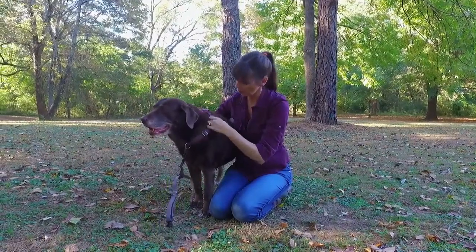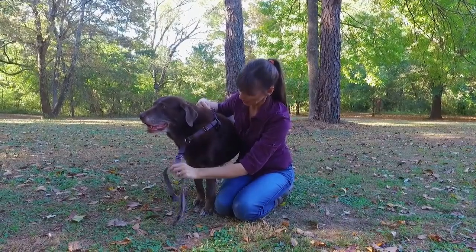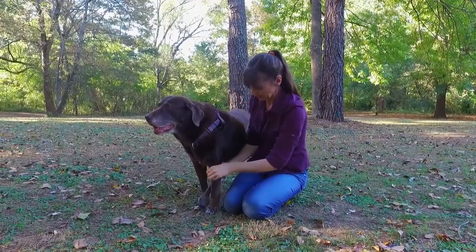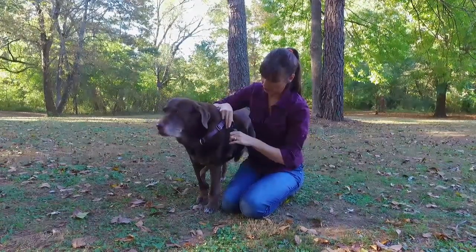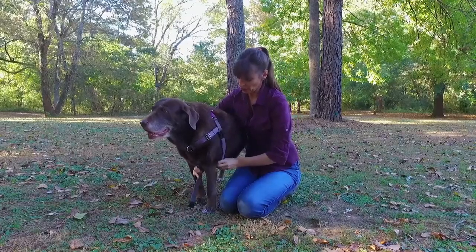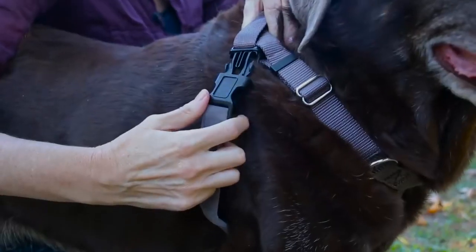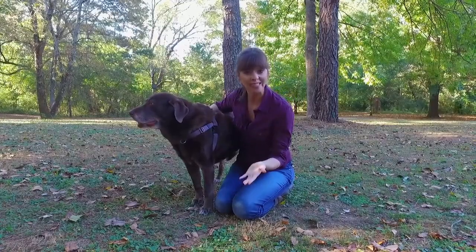Sadie's being a very good model for me. So now you put it over the dog's head. This strap goes between the dog's front legs, and then you bring one of the straps up to one side and connect it here, and then you bring the other strap to the other side to connect it here. And there you have it — could not be simpler.